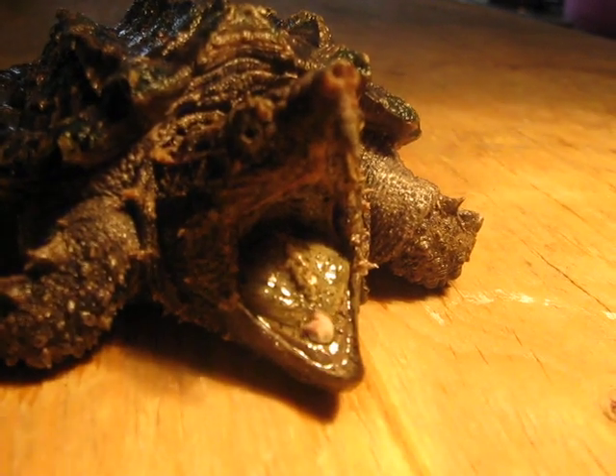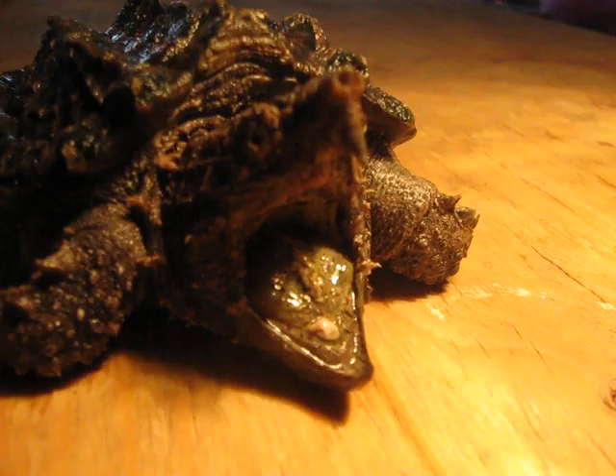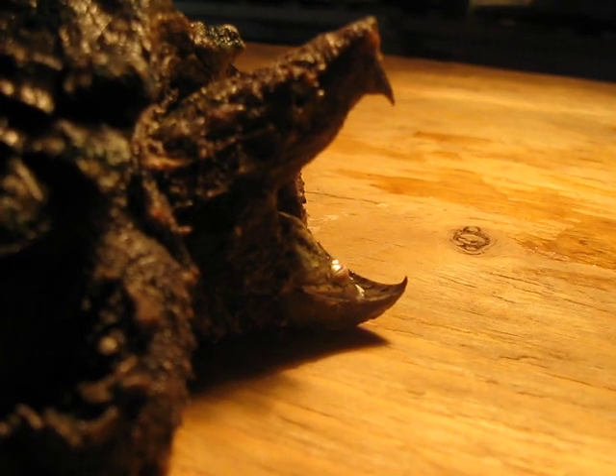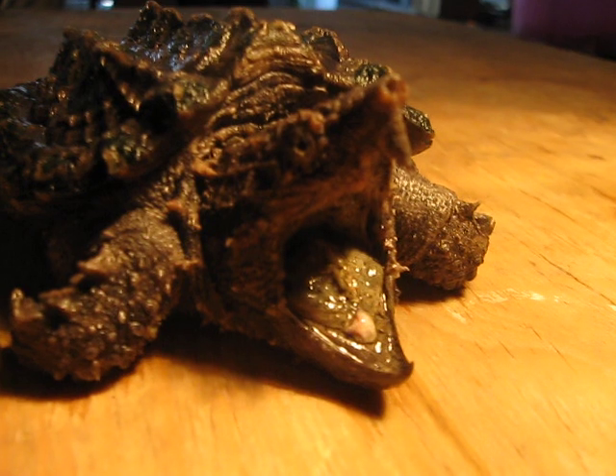They'll sit with their mouth wide open, and they'll wiggle their little lure around, which is just part of their tongue. A fish will see it and come to grab it, and then as soon as the fish goes to grab the little lure — see those jaws — they snap those shut. You can see the beak is pretty strong, so they pretty much just kill something as soon as they snap their jaws shut.